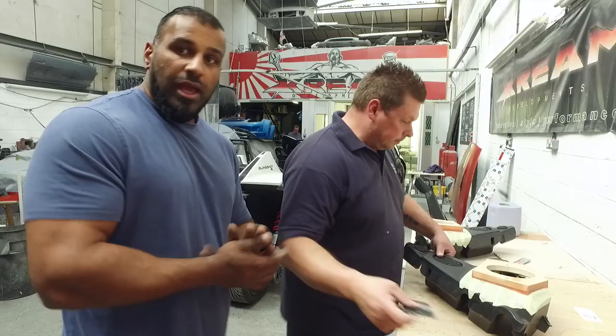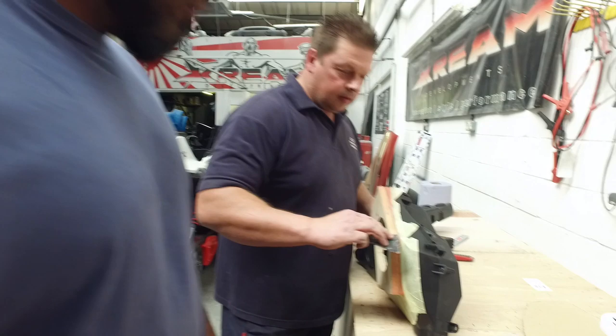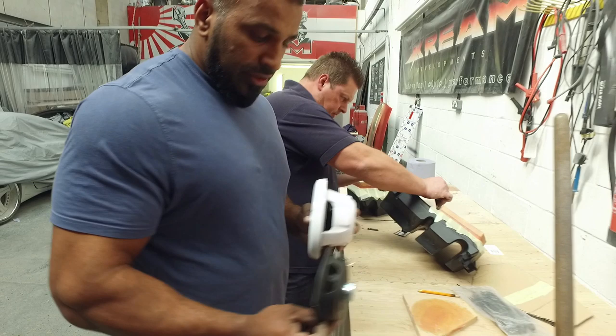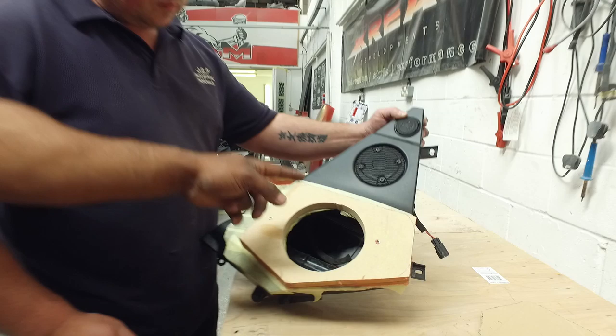Today we're going to be working on the front door pod. Mark's adding this three-quarter MDF panel to it. This is the speaker that came out, and this is what's going in — a Rockford 4K 6.5 inch two-way speaker, which is marine grade and waterproof. The problem is, this speaker is really shallow and this one is obviously a lot deeper — it hits the back of the box. So we have to make this plate. On top of the plate it's going to have an additional ring, and once that's done it'll be covered in red vinyl to match the rest of the car.